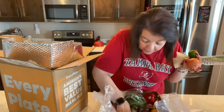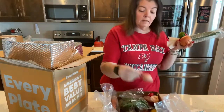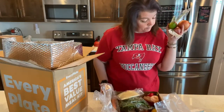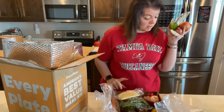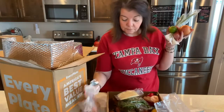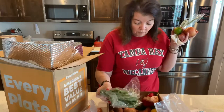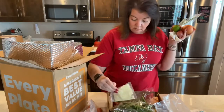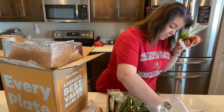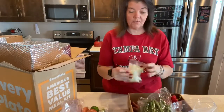All the sauces are down in there. Oh, here's another little onion. Hopefully they sent the wasabi paste because there's another recipe that needs it. The carrots — there's two carrots. White rice. I'm just going to unbox everything and then we'll figure out if we have everything.